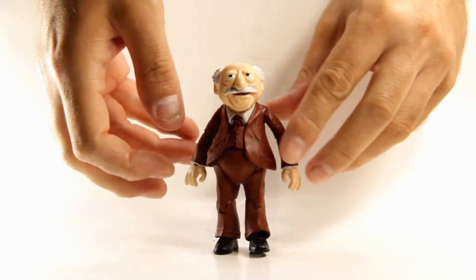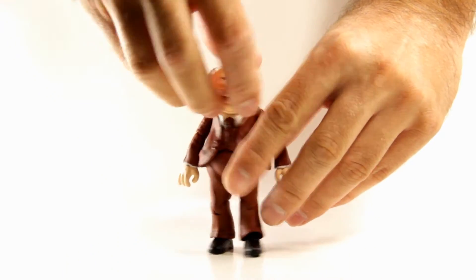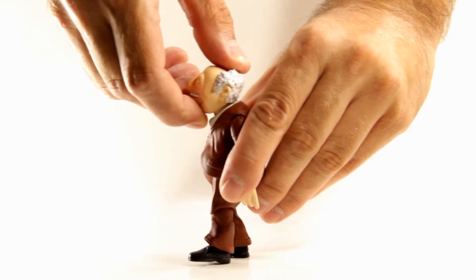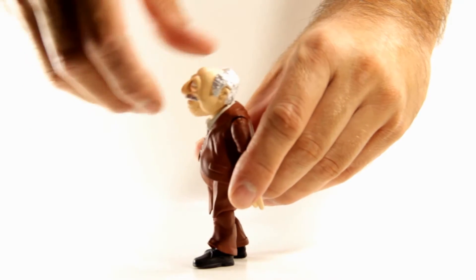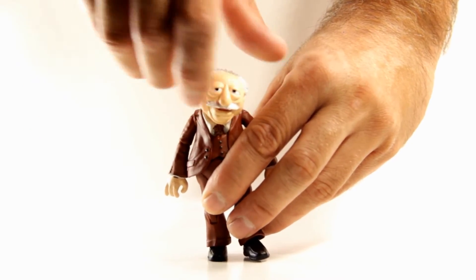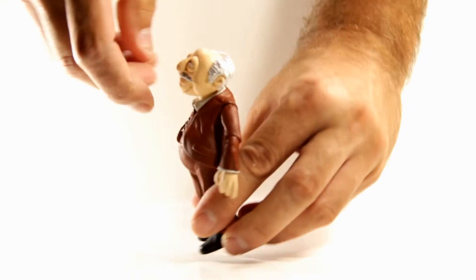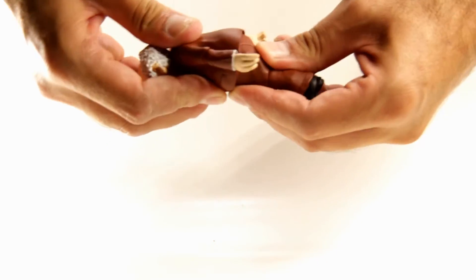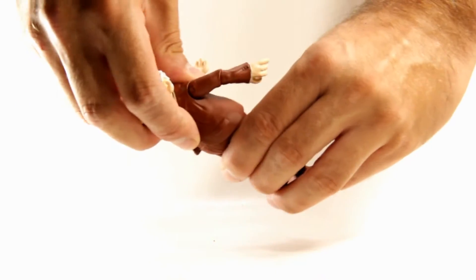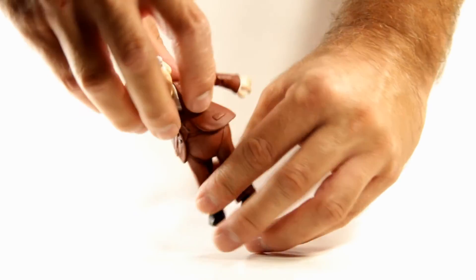For Waldorf, his head can go side to side, look down about that much, and look up about that much — not much up and down on these guys. It can also tilt and swing side to side a little bit. His torso joint gets a little more movement than Statler's — it can go back, go forward, swivel, and tilt side to side.